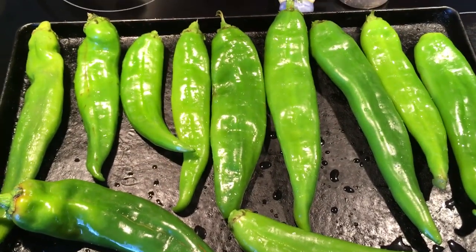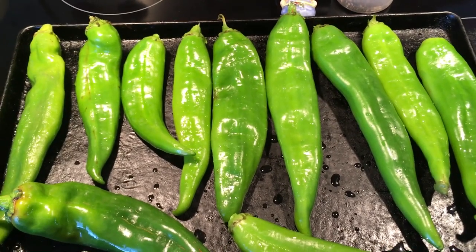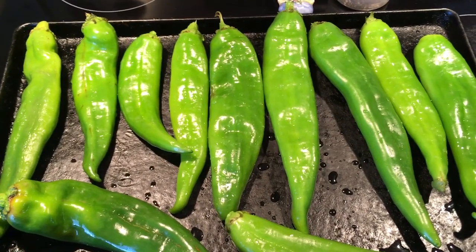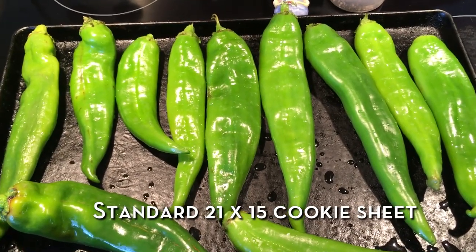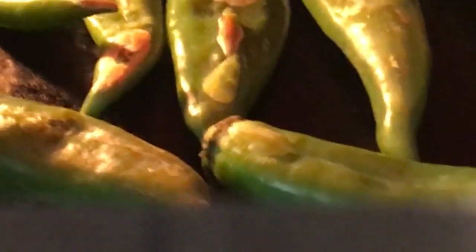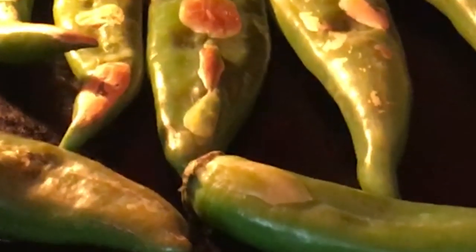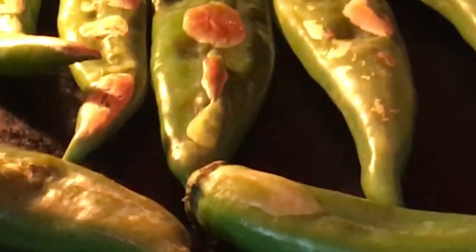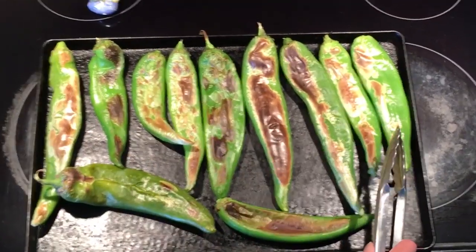Here is our first batch of Hatch. We're going to get ready to put these in the oven. Remember, we have our broiler on high. This is my special Hatch green chili pan that I use every year. You can see them in there starting to bubble up and starting to roast a little bit on the top. We had to turn on our fan because our house is already smelling like green chilis, but it's a refreshing, great smell.